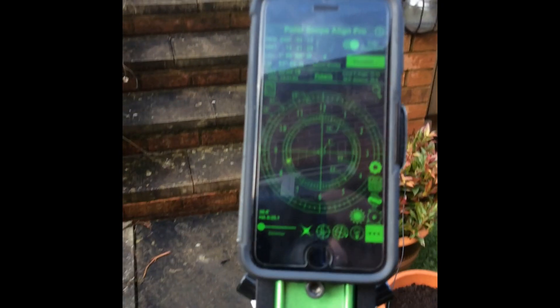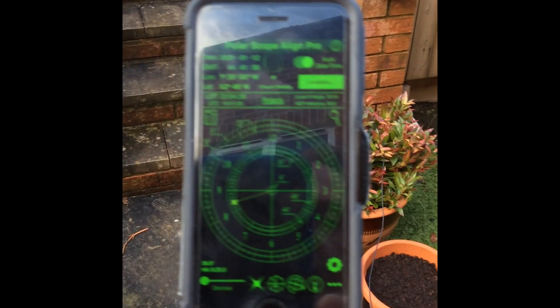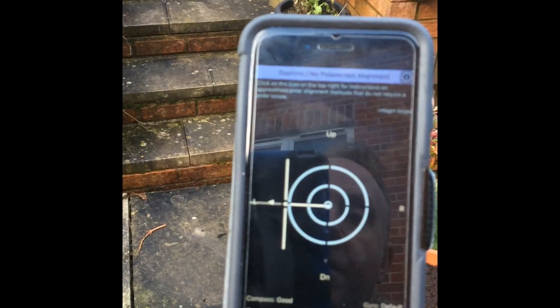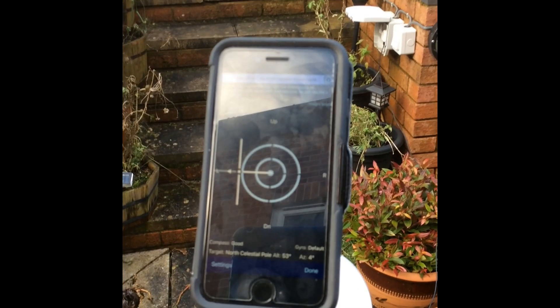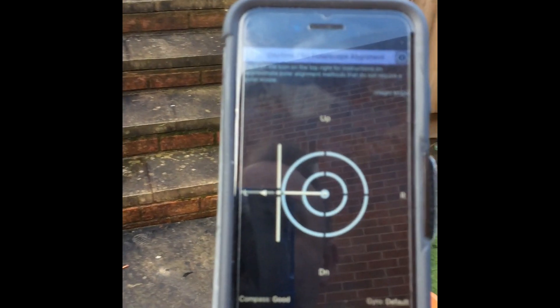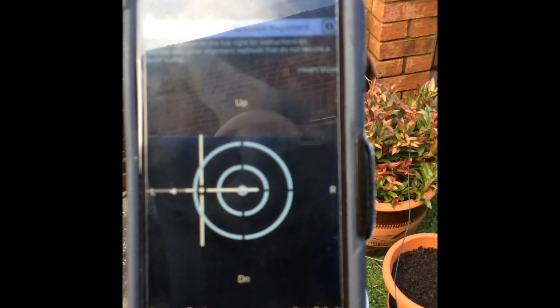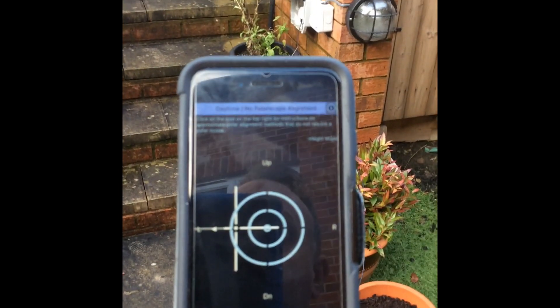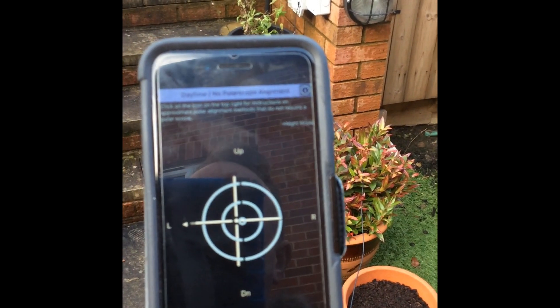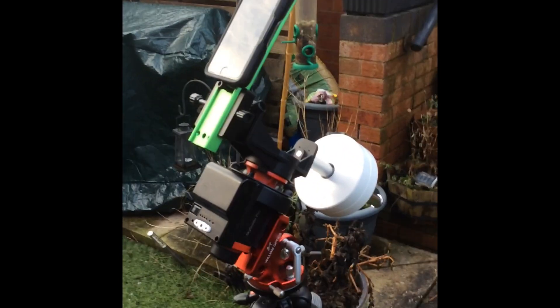With your phone in position, open up the Polar Align Pro app, open the three buttons in the bottom right corner, and click on the Sun. You'll then see where Polaris currently is. Using the azimuth bolts, fine-tune the mount to make sure you get that polar star right in the middle of your target. You may have to do several adjustments until you have it centralised. Once that's in the middle, you have a rough daytime alignment to Polaris.